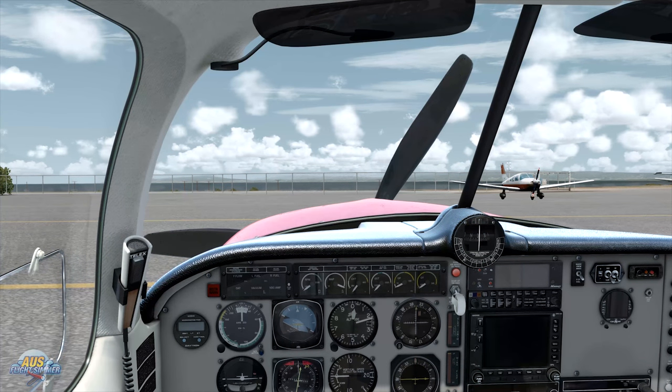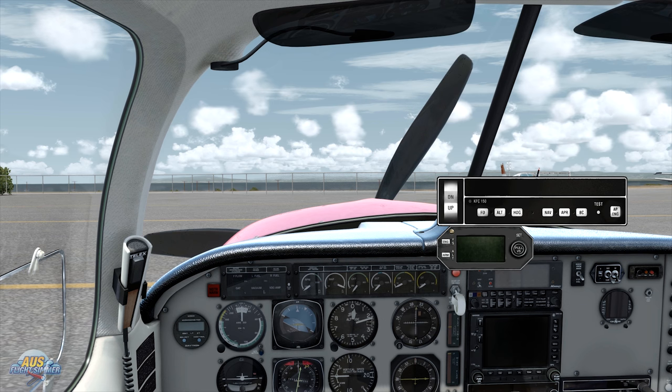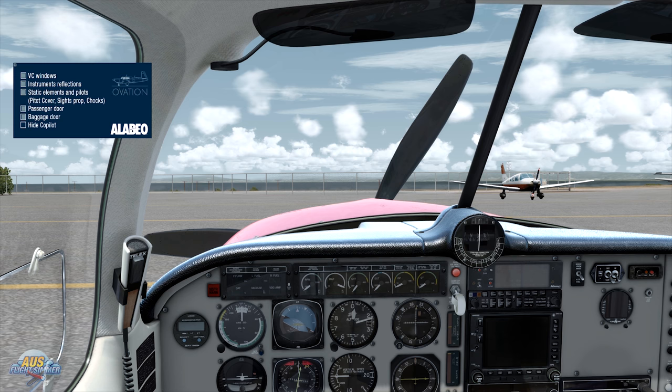Traditionally, Alabao will come with a few little extras in the menu, accessed via the shift button. Things like GPS — it's all 2D panelling and some menus. You've got autopilot there. The main menu is where you can turn your chocks on and off, and all your different things like the passenger door and all those sorts of bits and pieces.